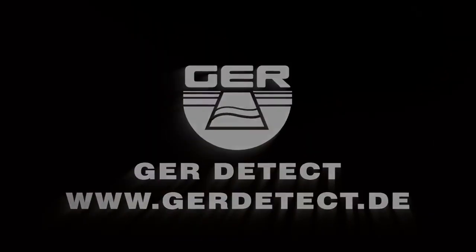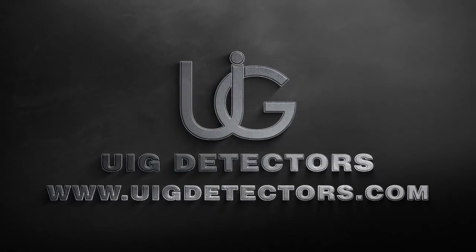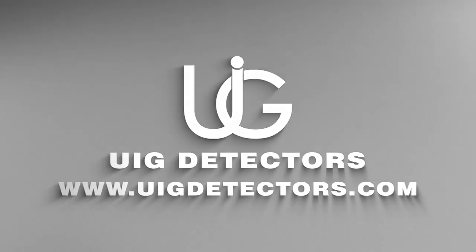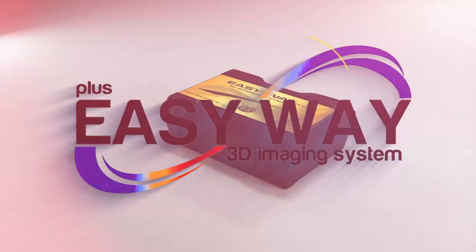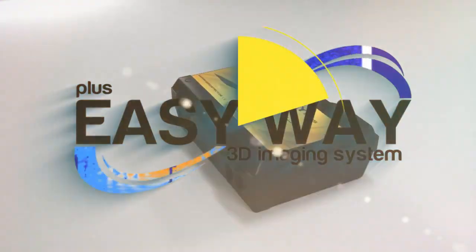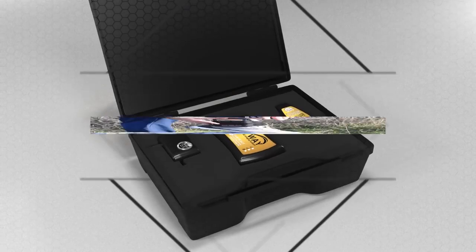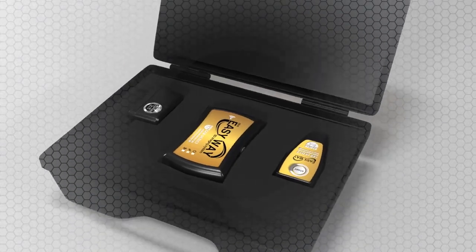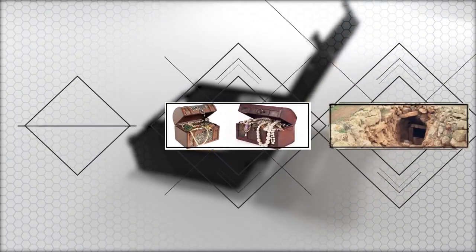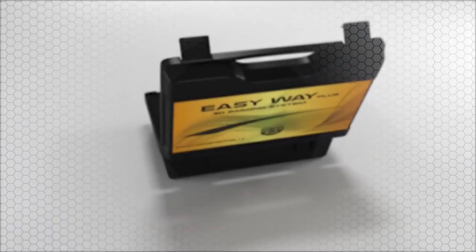GER Detect, in cooperation with its exclusive agent UIG Detectors, presents a comprehensive guidance on how to assemble and operate EasyWay Plus, the smallest 3D imaging device with the ability to be hidden completely. Specialized in prospecting and searching for burials, caves, and cavities in the ground with all confidentiality and ease.